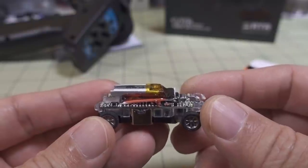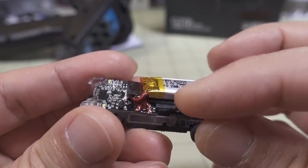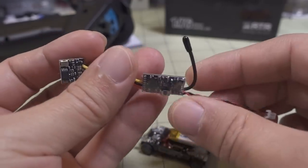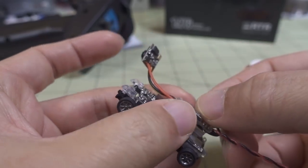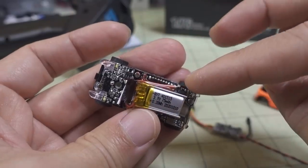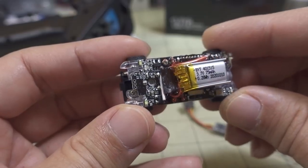I've seen some guys do FPV with this. I think there's an FPV kit from TBS — the VTX could go back here somehow, though you'd have to get rid of this glue and sticky pad because there's not a lot of space for the video transmitter. I may try using something like this — a 25 milliwatt video transmitter and FPV camera — though I don't know if it'll fit under the body. You do have to take the car apart to get to the solder points for power. I'll probably make a separate video on that, as it looks more complicated and beyond the scope of this video.